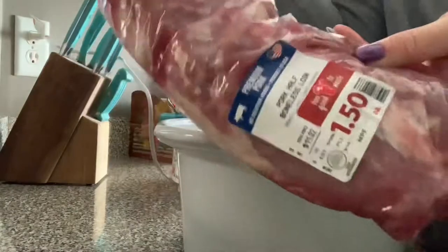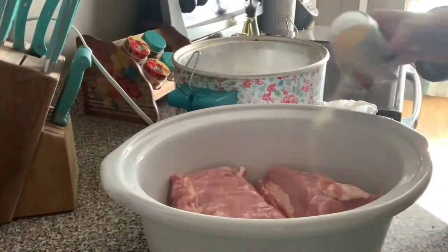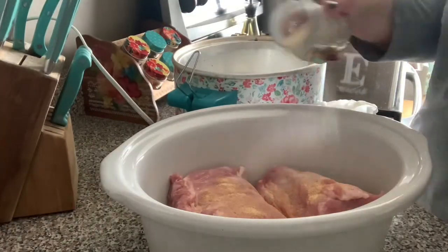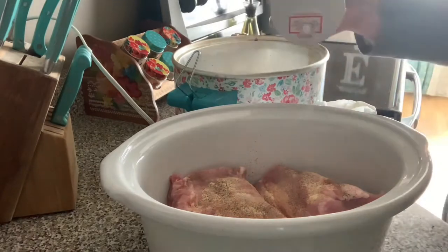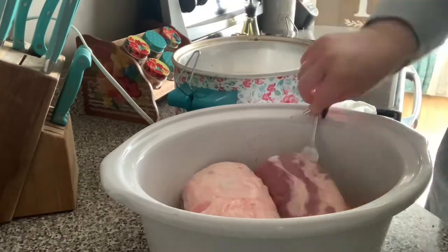On Sunday we had pulled pork sandwiches. I got this pork loin at Lidl for a dollar fifty. Sometimes when it's the day of, they will mark stuff down to a dollar fifty, so I scored this almost eight-pound pork loin for a dollar fifty.